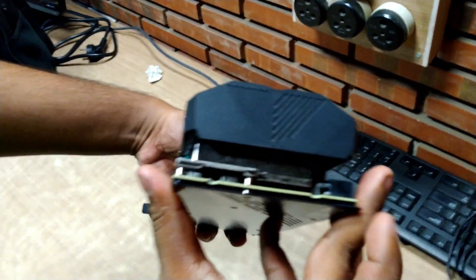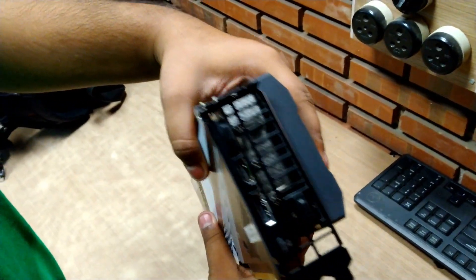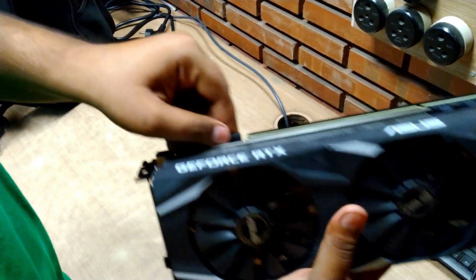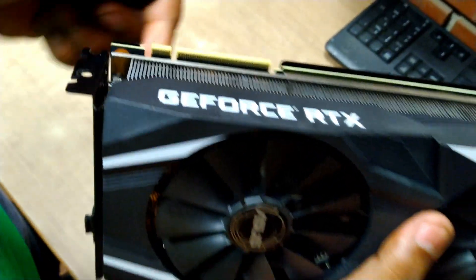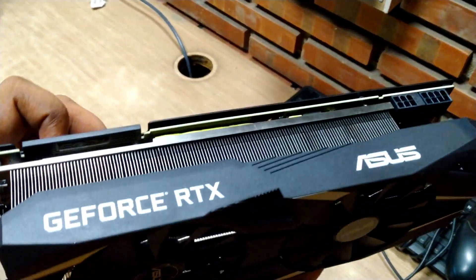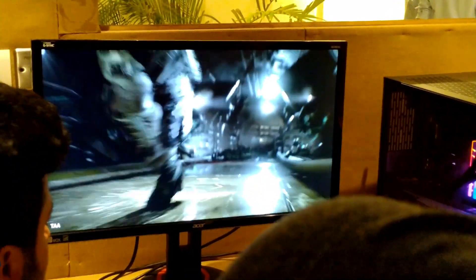It has one six-pin and one eight-pin power connector, no HDMI in front for VR — I'll tell you why — and a huge heatsink for heat dissipation, a really sexy backplate, and a lot of connectors including a USB Type-C, which I will explain later in the video. This is the fancy new NVIDIA NVLink which has higher bandwidth and a lot of features. The card was surprisingly light.